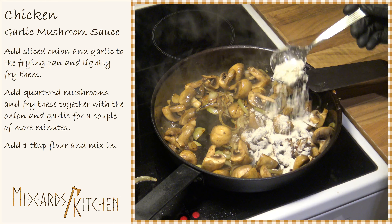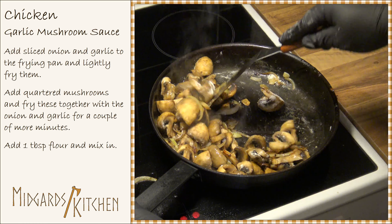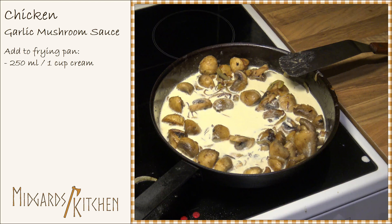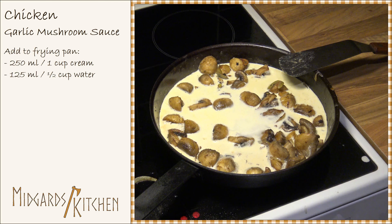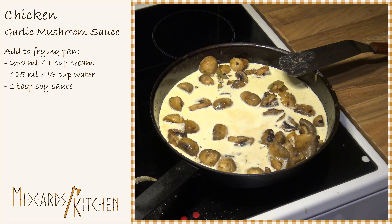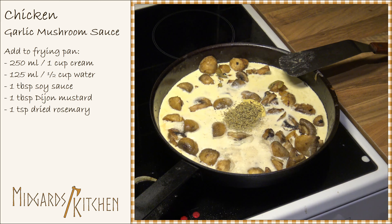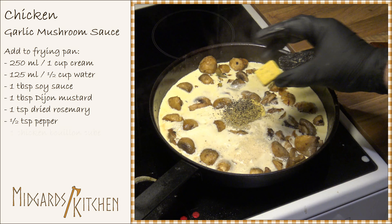After this, add one tablespoon of flour and mix it in. Now add 250 milliliters or one cup of cream, 125 milliliters or half a cup of water, one tablespoon of pepper, one tablespoon of soy sauce, one tablespoon of Dijon mustard, one teaspoon of dried rosemary, half a teaspoon of pepper, and one chicken bouillon cube.